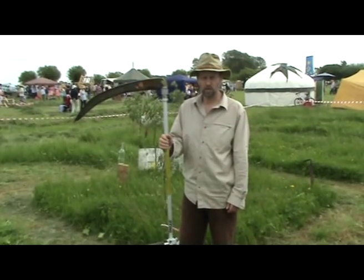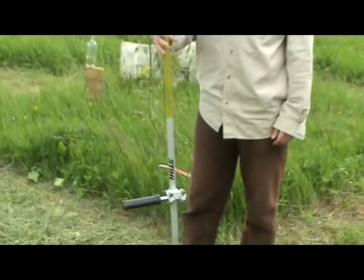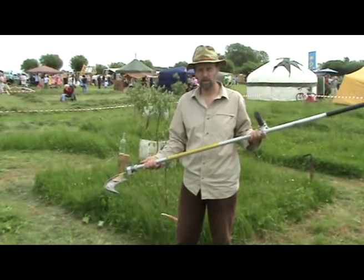I call this my post-consumerist ironic snaff. Use the shaft of a redundant brush cutter to make the snaff on this side. And that's all there's to it and it cuts very well.